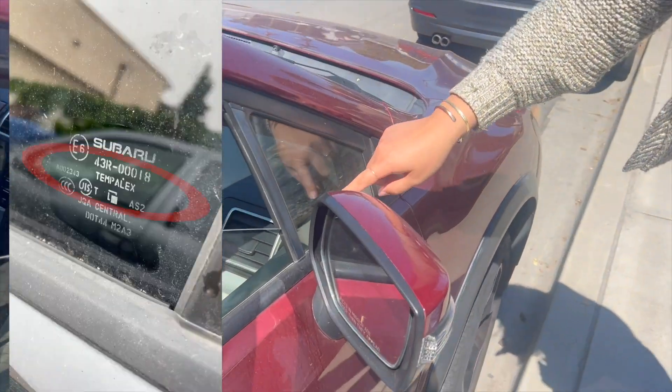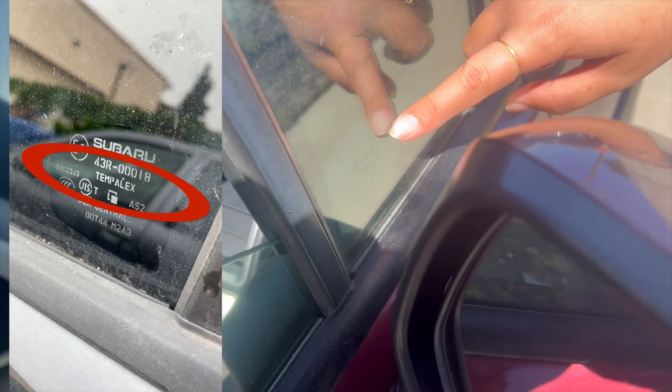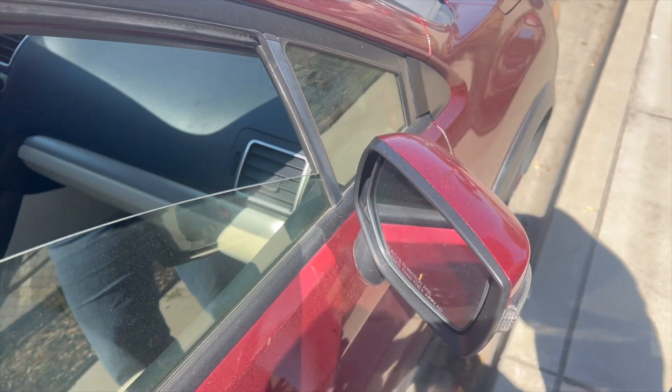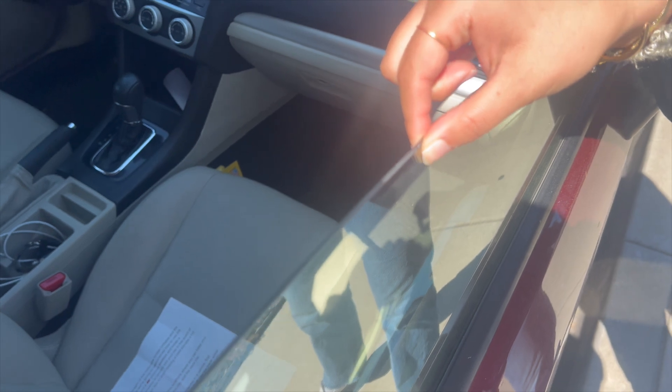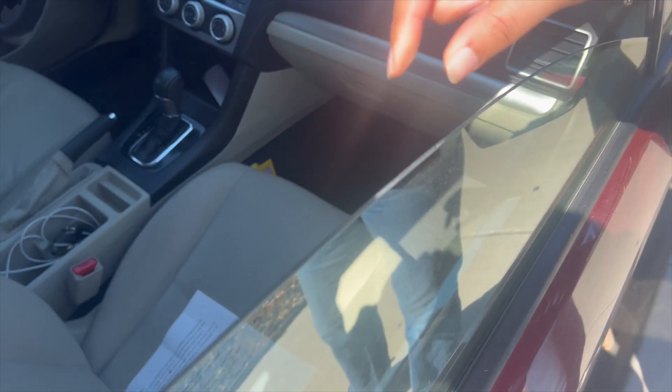It's important to know the difference between tempered glass and laminated glass. I'm going to show you how to check a car window. First, you can look in the corner and check the label to see if it's tempered. You can also check by looking above your window — if it's a single piece of glass, that probably means it's tempered, and if there are layers of glass, that probably means it's laminated.